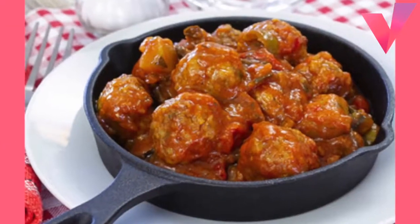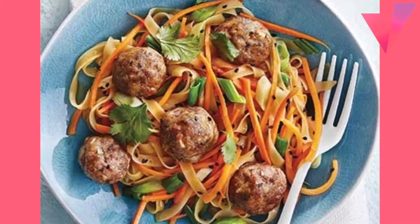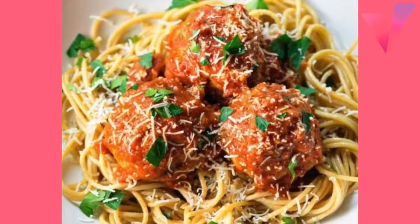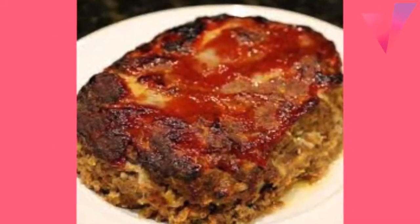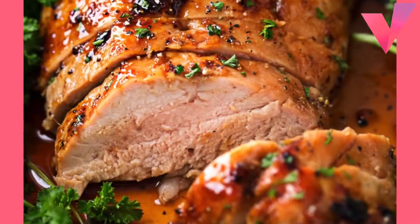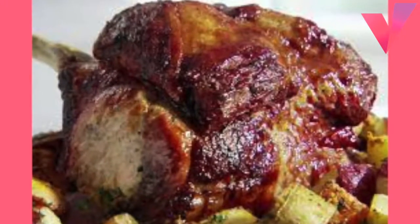Dilled Lima Beans: 1 package 10 ounces frozen lima beans, 1 package 10 ounces frozen green peas, 2 tablespoons water, half teaspoon salt, 1 tablespoon butter or margarine, quarter teaspoon dried dill weed. Heat oven to 350 degrees. Rinse frozen beans and peas under running cold water to separate, then drain. Place in an ungreased 1-quart casserole. Sprinkle with water and salt, dot with butter, cover and bake until vegetables are tender, about 50 minutes. Stir dill into vegetables.